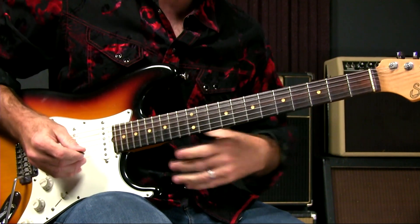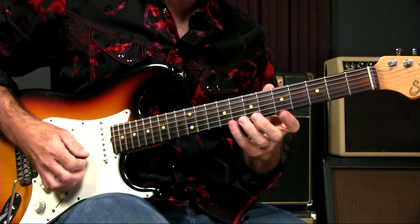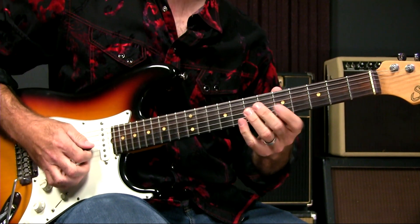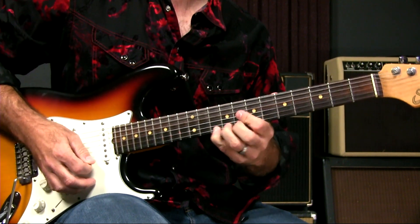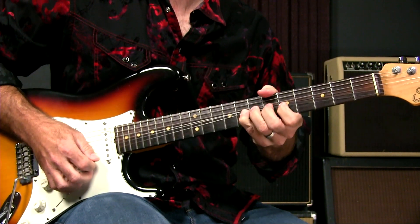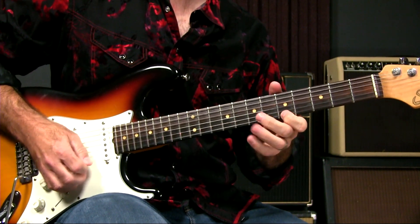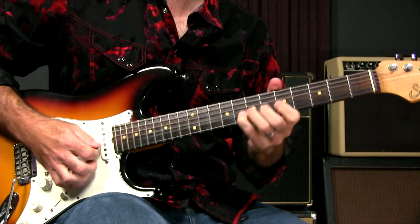Now, from mangling all those bends, the easiest places to bend are these top three strings. The eighth fret on the first string has to sound like the tenth. The eighth fret on the second string would sound like the fifth on the first or the tenth on the second — it's a single step.